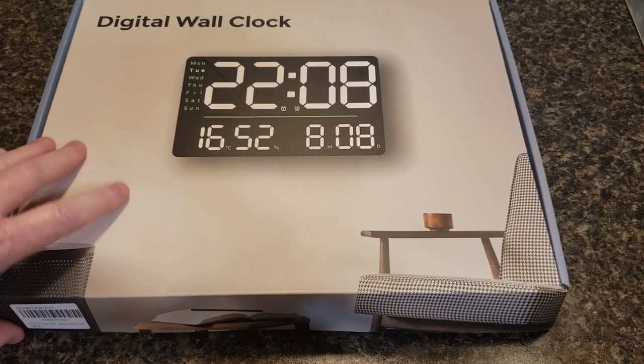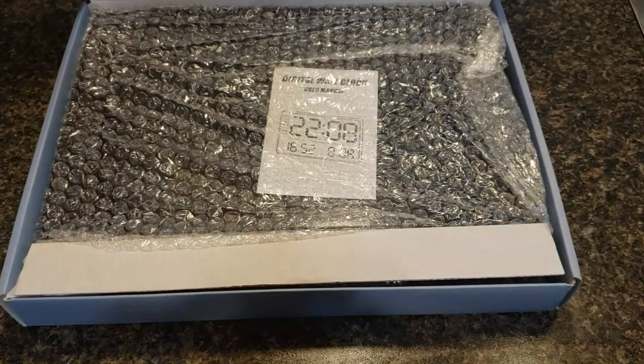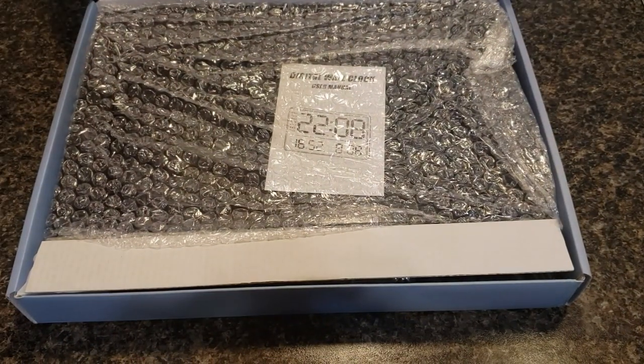Good morning! Today I'm doing a review of this Galoza Digital Clock. This clock measures almost 13 inches in width and it's a little over 8.5 inches in height.